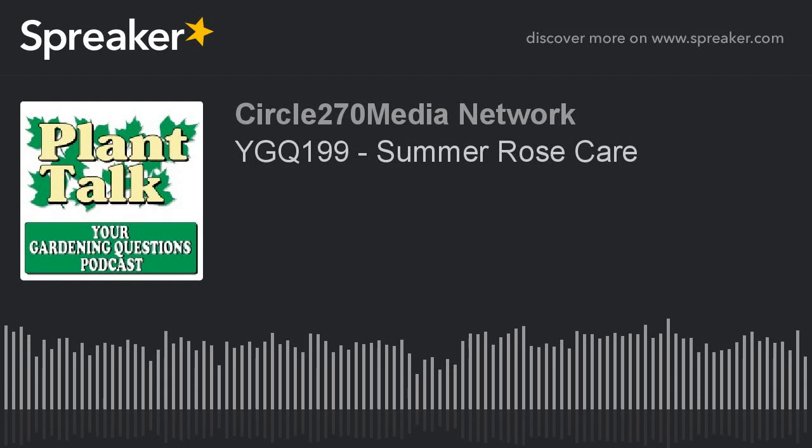Hi, this is Mark Noose from Plant Talk Radio. Thanks for subscribing and listening to our podcast, Your Gardening Questions, from Plant Talk Radio. If you have a gardening question you'd like our host, Fred Howard, to answer, send him an email. The email address is fred@planttalkradio.com. Now for today's question.